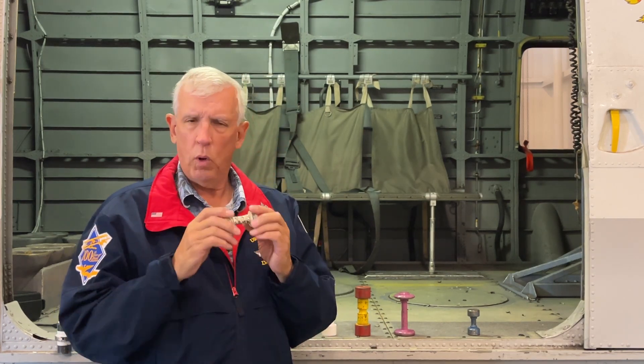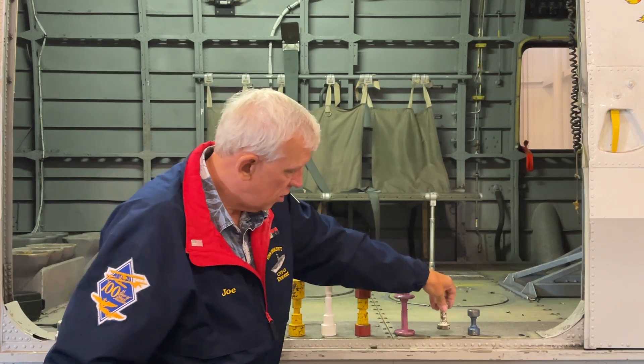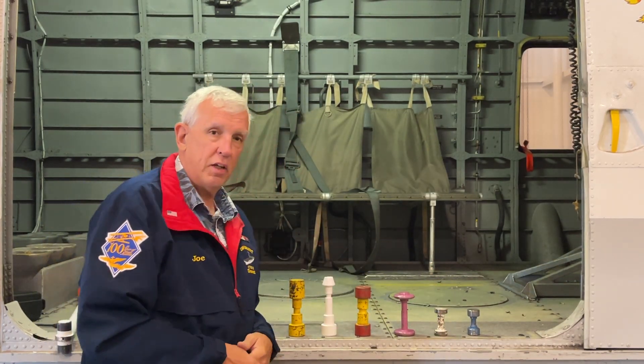Why is it called a torsion bar? Well, we know what compression is — trying to push stuff together. Torsion is pulling stuff apart. Now this is a collection I have that I've collected over the years of six different aircraft torsion bars.